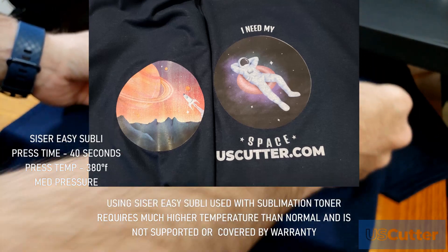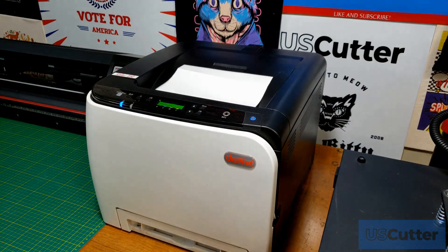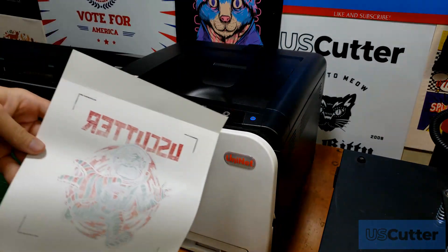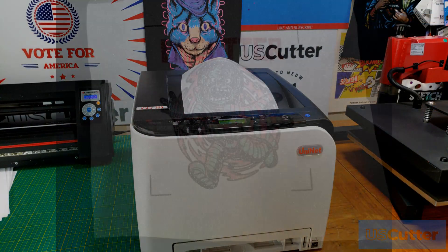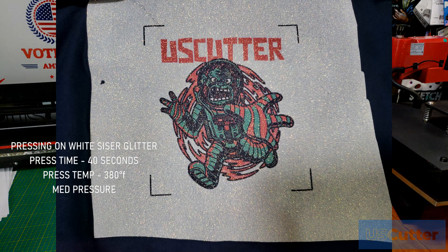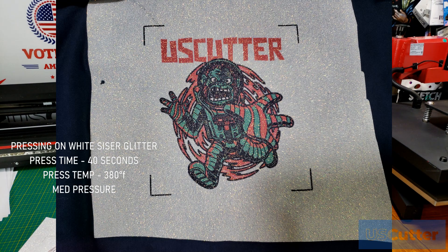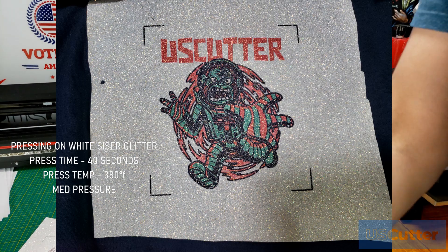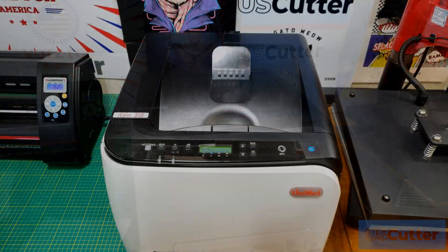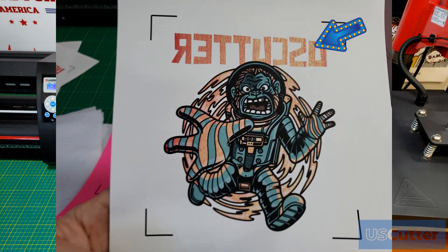I'm really impressed with how it worked so far. I also tested other papers that US Cutter offers for sublimation on cotton, like the Forever Sublite and the Subliflex 202, but unfortunately they did not work with sublimation toner. Sublimation toner does work great with white glitter heat transfer vinyl — I cut the HTV, pressed it to the shirt, then pressed the sublimation transfer over the top at 380 degrees Fahrenheit for 40 seconds and it gave a great transfer. If you're printing solid heavy prints and images start looking faded, give your cartridges a good shake, put them back in, and everything should turn out fine.